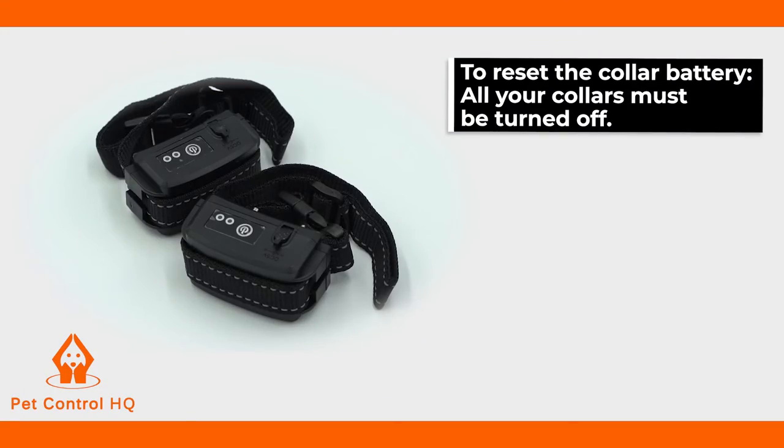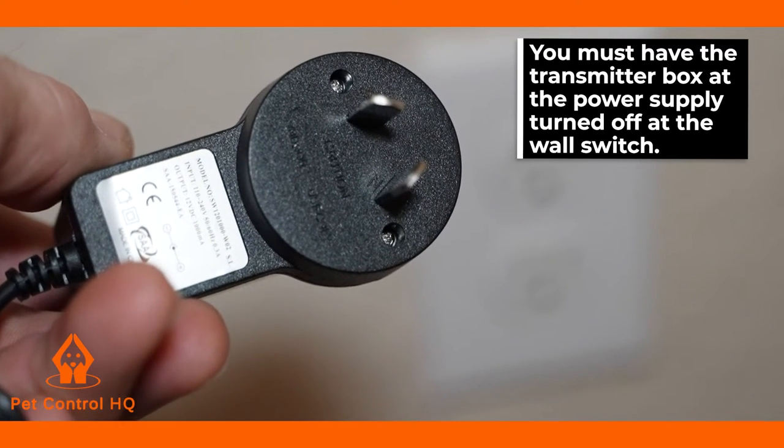To reset the collar battery, all your collars must be turned off. You must have the transmitter box at the power supply turned off at the wall switch.